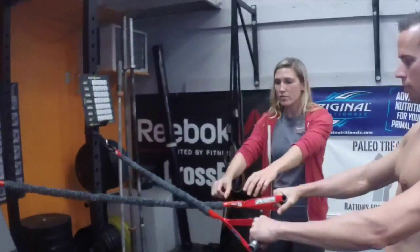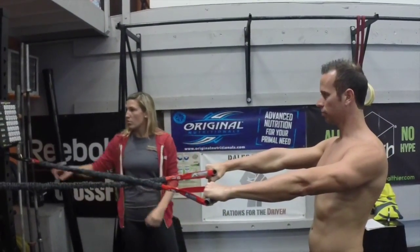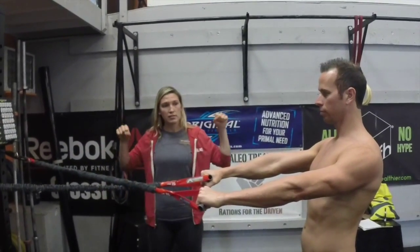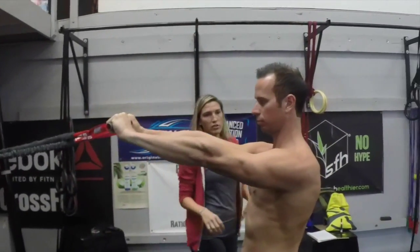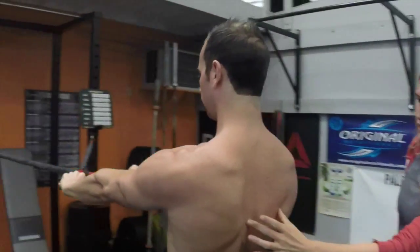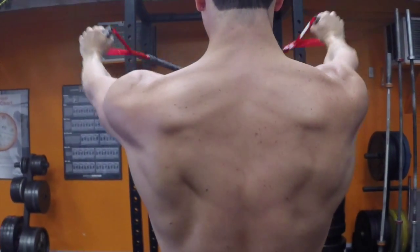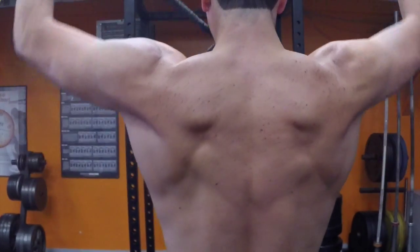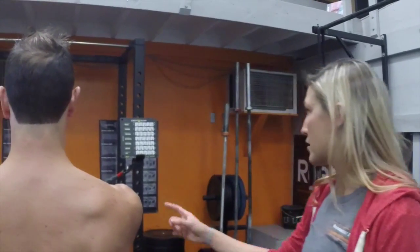I'm going to show Tony some of these exercises. First, a basic row — just pull it to your chest. Now we're going to do the W-Y negative: pull it to your chest into a Y and then overhead. We're going to watch what this is doing to his shoulder blades and how it's activating those muscles back here. As you can see, his shoulder blades were activating a lot more symmetrical and balanced with the exercise on the crossover symmetry.